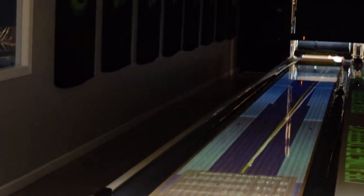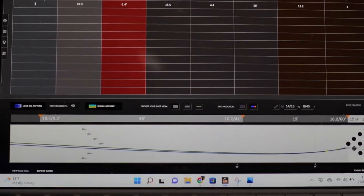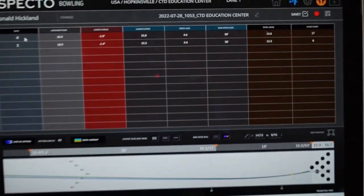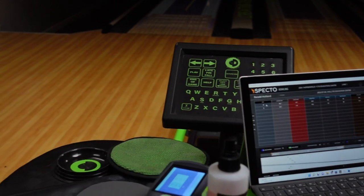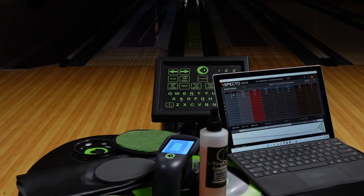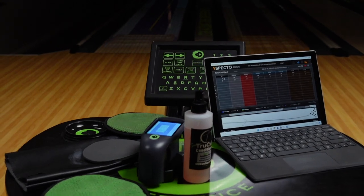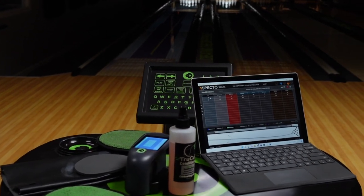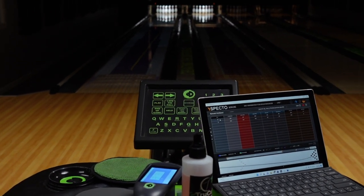Much stronger reaction, going to give us more performance — you can kind of see that there. That's the difference between those two shots. If you look at the total hook, we actually have a little bit more total hook, and that little bit more total hook is allowing us to get more carry and a much stronger reaction. So now you've got some more information about what to consider to change your ball reaction. That's also why it's a good idea to invest in one of those CTD Surface Scanner V2s, because it'll allow you to see what the actual surface is on your bowling ball. With that being said, I'm out of here — CEO Ron Wickler from Creating a Difference, talk to you soon.